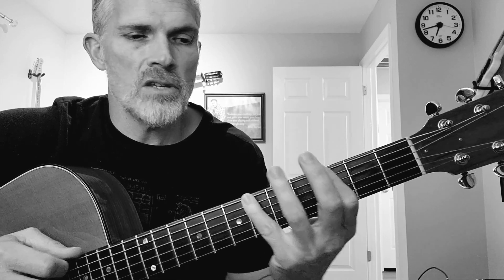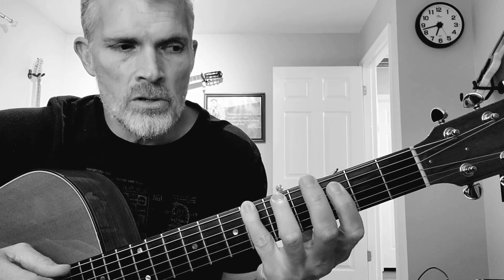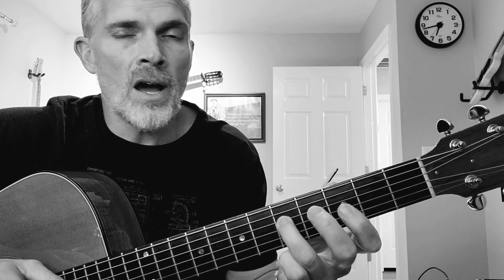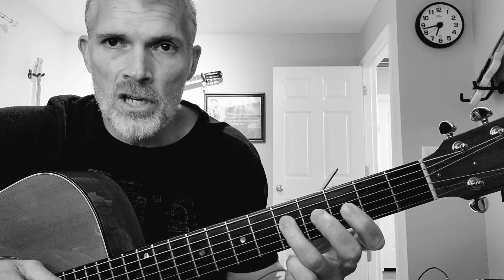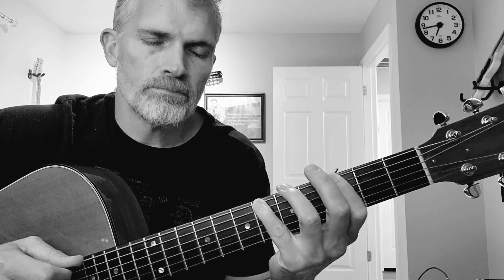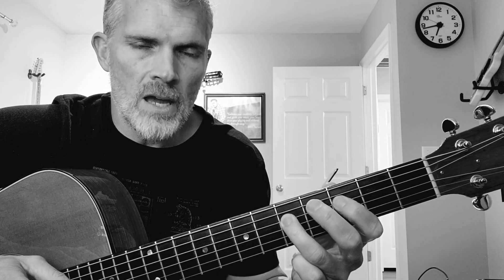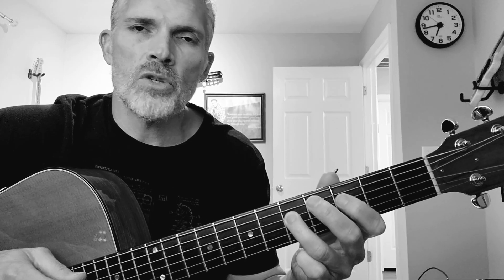3rd fret to 6th fret, that's a B flat right there, so 3 to 6. Then you'll go to the next string and go from 3 to 5 — that is the root, the minor 3rd, the 4th, and the 5th of the scale. Then go to the 4th string and play the 3rd fret and then the 5th fret. That completes the octave — this is an F to G right here. That is one octave, forward and backwards — you want to practice that.